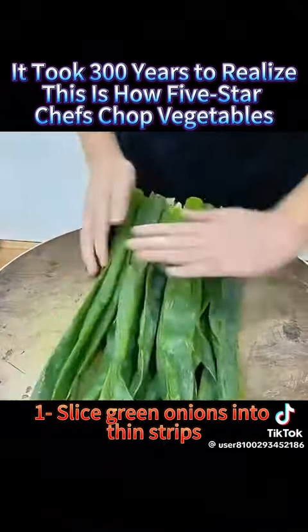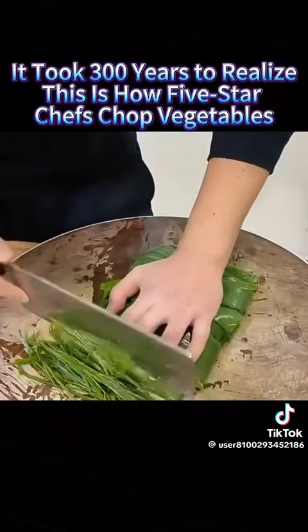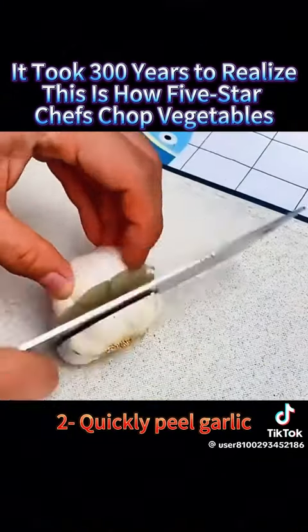1. Slice green onions into thin strips. 2. Quickly peel garlic.